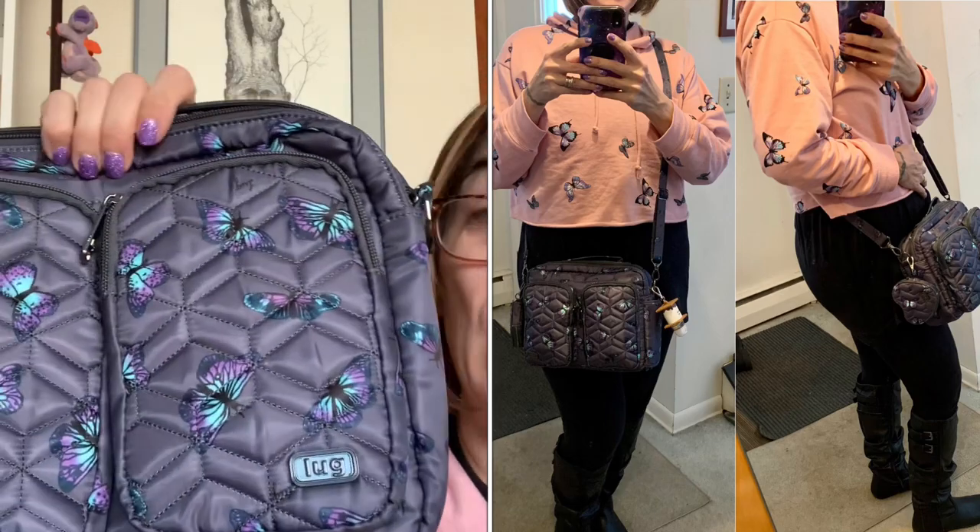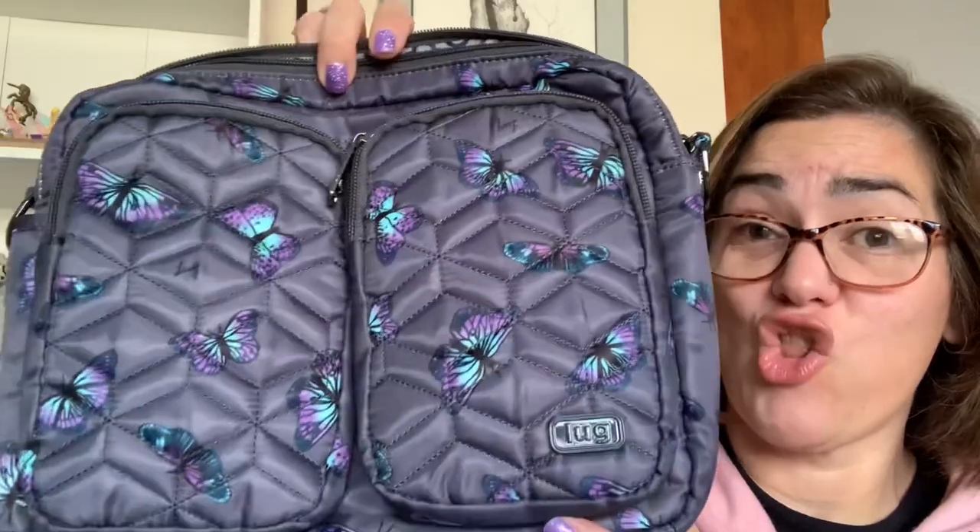I can absolutely see this being an everyday carry for me — I'll be taking it out on its maiden voyage today. Lug fit a lot into a very small package and I appreciate that. Although I love my bigger bags like the soprano tote, mini puddle jumper, and vegan leather cable car, this definitely gives them a run for their money with all its organizational features. I'm very pleased with my most recent purchase!